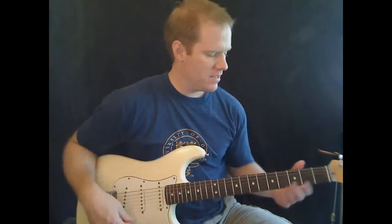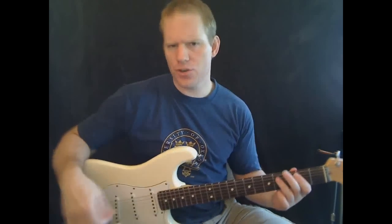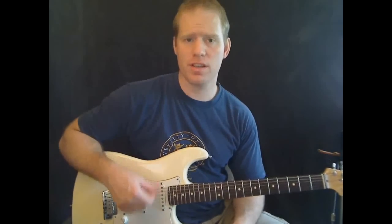Hello everyone, I'm Michael Cheap with Mike's Guitar. This is the first lesson to 'Surrender' by Cheap Trick. We're going to be doing the intro, which is pretty short, and at least some of the verse here in this lesson.